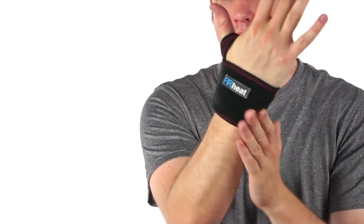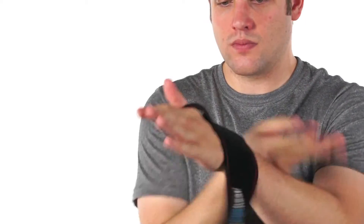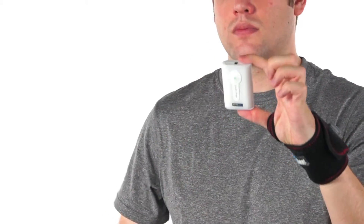VentureHeat provides a new solution: the battery powered heat therapy wrist wrap. The wrist wrap is easy to use and wraps comfortably around either hand for 2-5 hours of heat therapy. The easy access window gives direct access to the rechargeable battery and controller for 3 levels of heat.